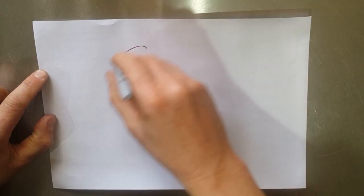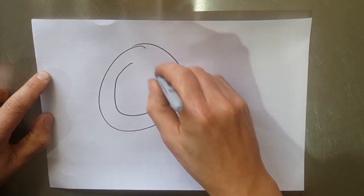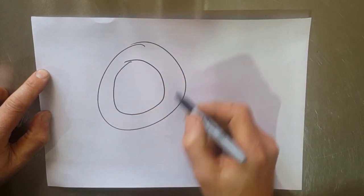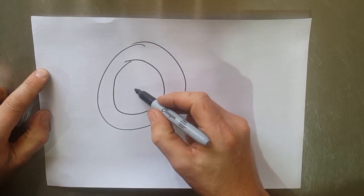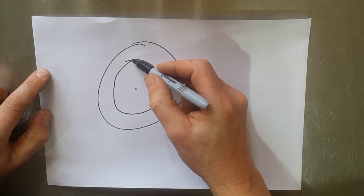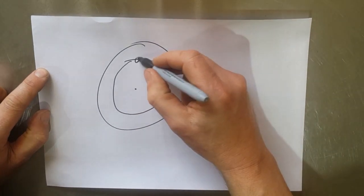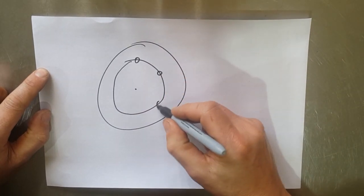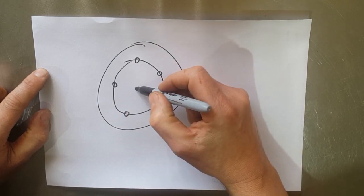Here's our piece of paper again. This time we're going to draw a circle, and within that circle is going to be our circumference where we want to put our holes. We're going to start from the center and work out where we need to go around here for our holes. We're going to do five holes — one, two, three, four, five.